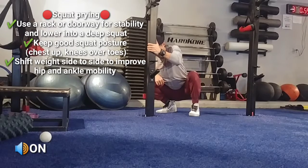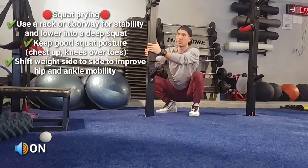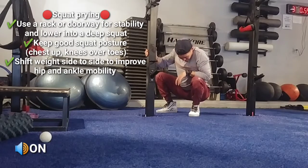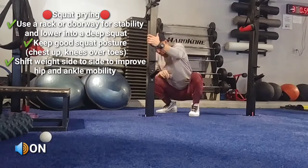From there, hang out in this bottom position. Keep good squat posture, so don't collapse in with your chest, stay nice and tall, and drive your weight from side to side. This will improve your ankle mobility and hip mobility.